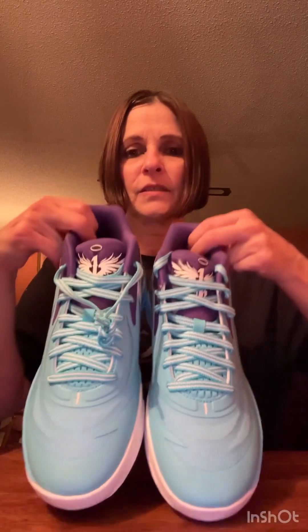It looks really nice with the uniforms. These are the exact colors of the Charlotte Hornets uniforms — just a really nice look. It's a mid top, not a high top or a low top. From the back it's purple with silver and a white sole, and here's what it looks like from the side and the front.